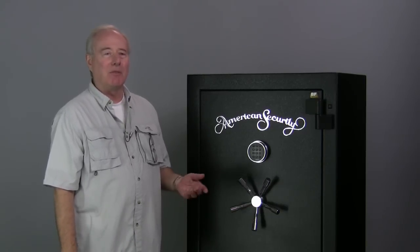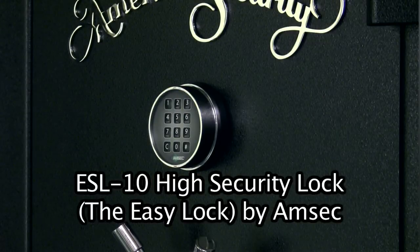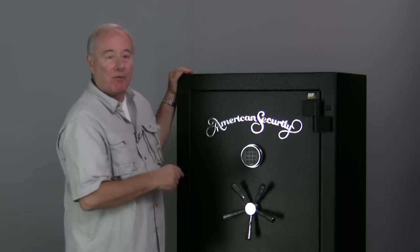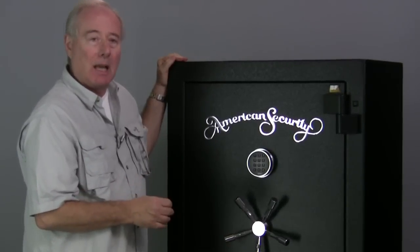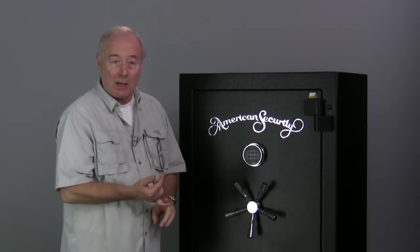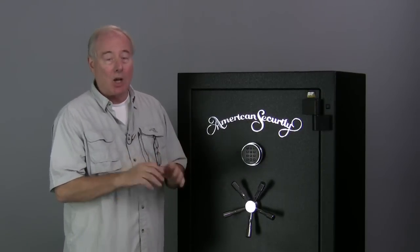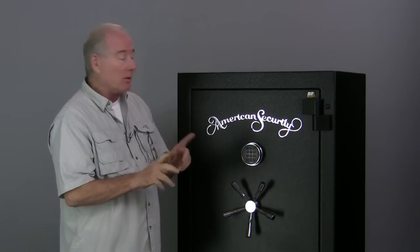Hi, my name is John Dean with Dean Safe Company and I want to introduce you to this electronic lock. It's called the ESL-10. It's made by AMSEC, or American Security Products. It's a very good, high security lock. I want to show you how easy it is to open it, how easy it is to change the combination, and how easy it is to change the batteries. We get a lot of calls on this — it's really easy. So let me show you.